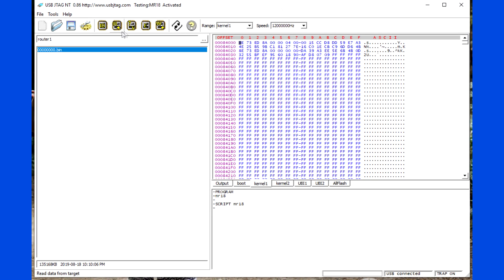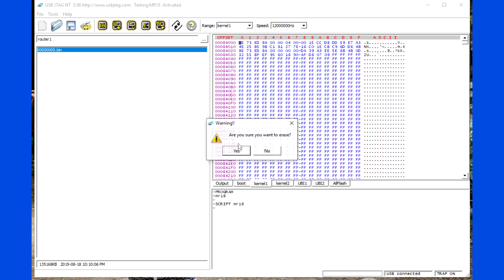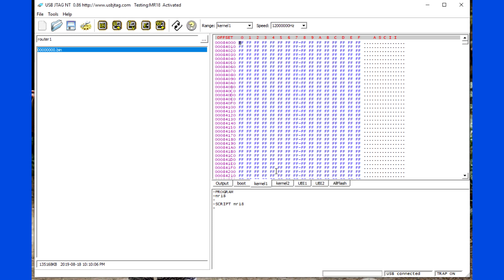To program the init ramfs, you simply erase kernel 1 and program the init ramfs to kernel 2.